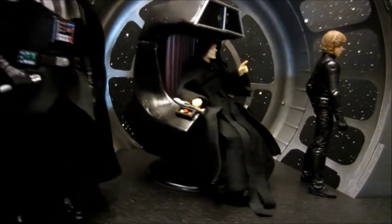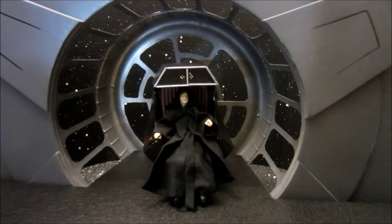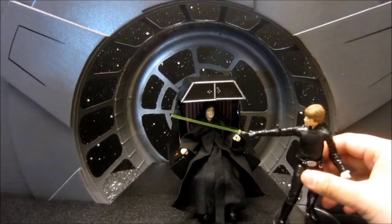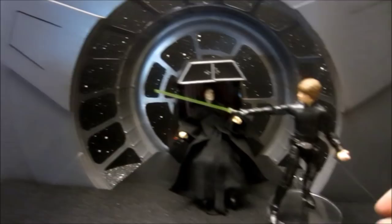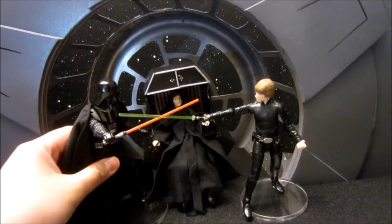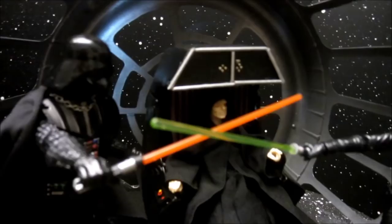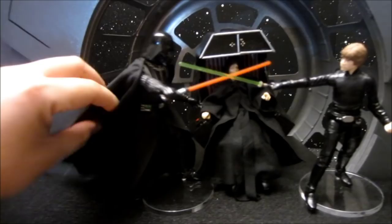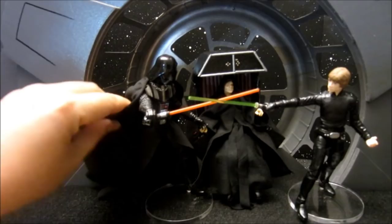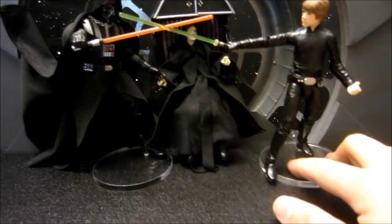There's Luke basically watching his friends get ambushed. Now this next setup is probably my favorite. Luke decides to grab his weapon and tries to strike down the Emperor. I'm using stands here to help pose the figures, and then we've got Vader obviously stopping him. That is a very iconic moment. I think in the movie there's an angle sort of like this where the Emperor is laughing. I think it'd be better if maybe Vader gets all dynamic — maybe his cape flying up or something like that. What do you guys think?